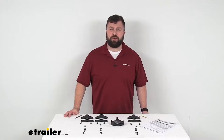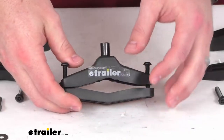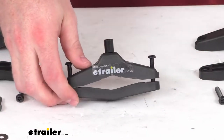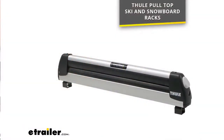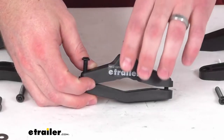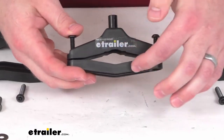Hi there, I'm Michael with eTrailer.com. Today we're going to take a quick look at this Thule mounting kit. This kit is going to allow you to mount your Thule pull top ski and snowboard racks to just about any kind of removable or factory crossbars due to the universal mounting design here.